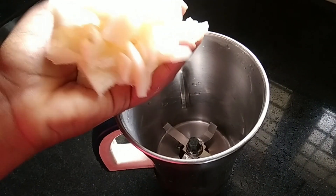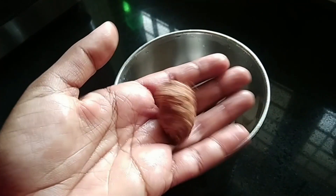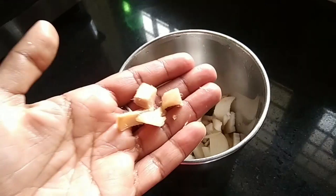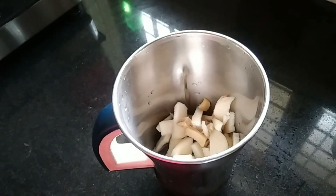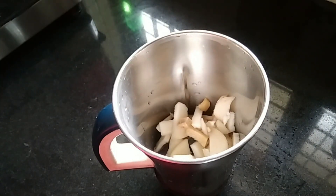We will cut a little rough and mix it in. We will cut a little bit and mix it in the jar.